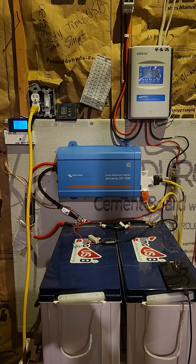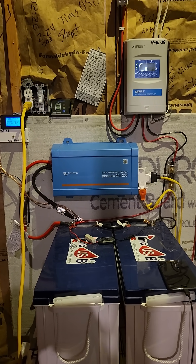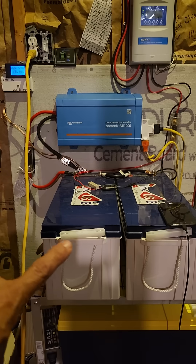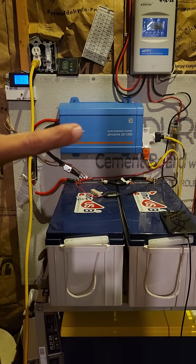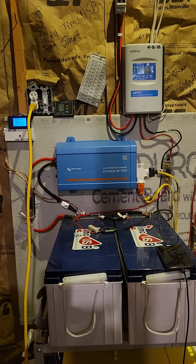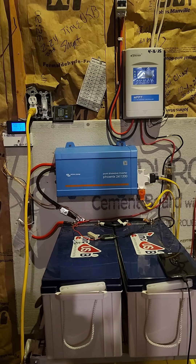This system was designed to run my refrigerator and my sump pump downstairs. It is currently drawing 42 and a half amps, 1100 watts and change. Litime USB batteries, 24 volt, 1200 watt Victron inverter, EP Evercharge controller, 500 watts of solar panels up on the roof.